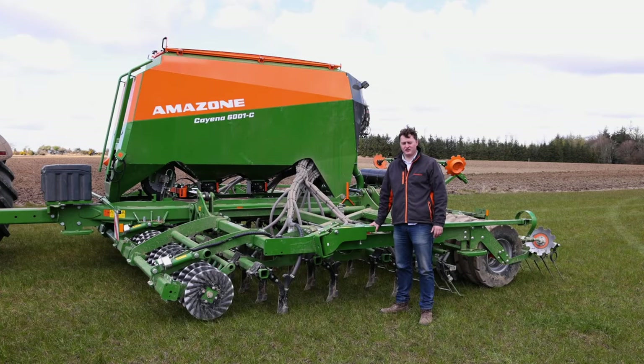Hi, I'm Donny from Farmhand. We've just finished a demo here with the Amazon Cayena drill in Wexford. We've direct drilled spring barley into the ground with fertilizer. I'm going to give you a walk around of the key features of this drill now.